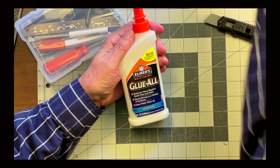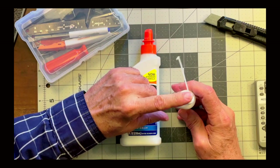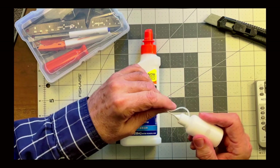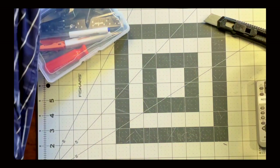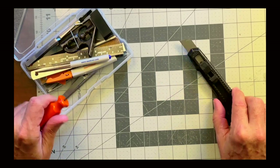Before we start to cut, paste, bend, and have some fun, I thought I'd do a quick review of the tools and supplies needed for any project. My go-to favorite is Elmer's glue, and I use one of these squeeze-bottle dispensers. For scoring I use one of two items: a larger box knife or an awl.